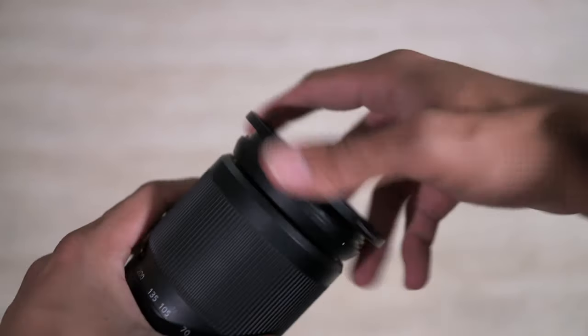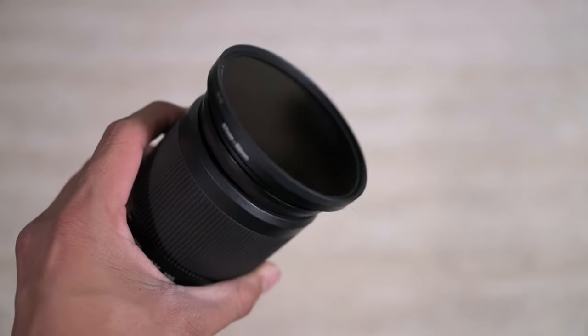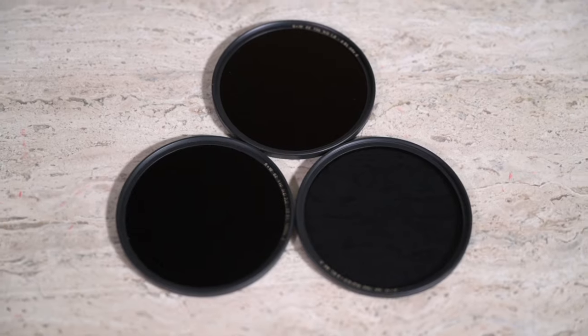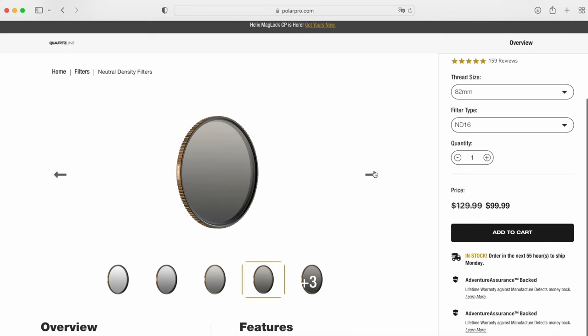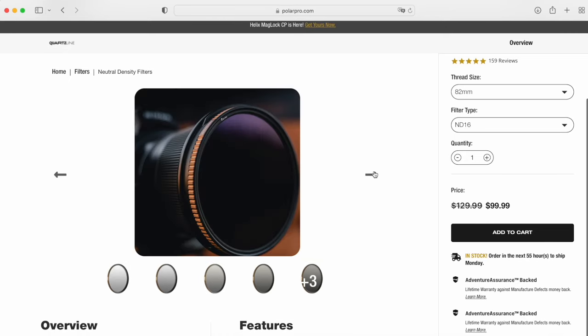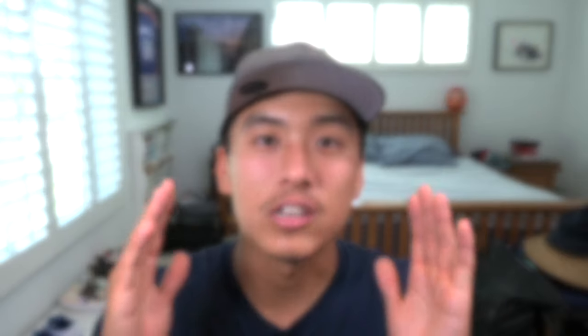I'd recommend getting 82mm filters and buying step-up rings so you can use them on any filter thread. I have all my filters in 82mm from B+W, and those are really good. I've heard good things about Polar Pro as well — they have a set of ND filters that are pretty decent. B+W also has a newer set of ND filters that I'd trust. You'll want to do your own research since my B+W filters are fairly outdated.